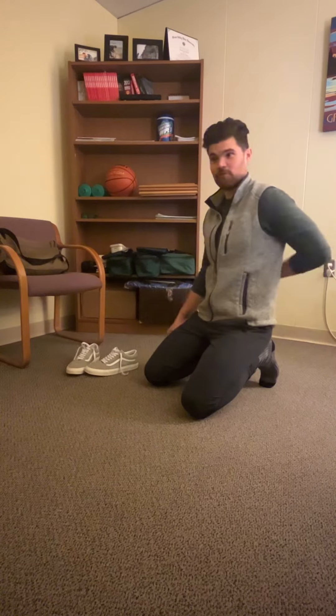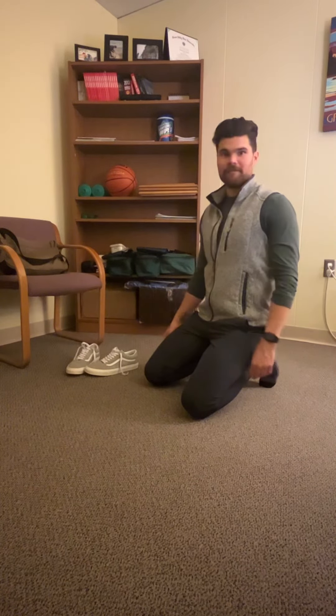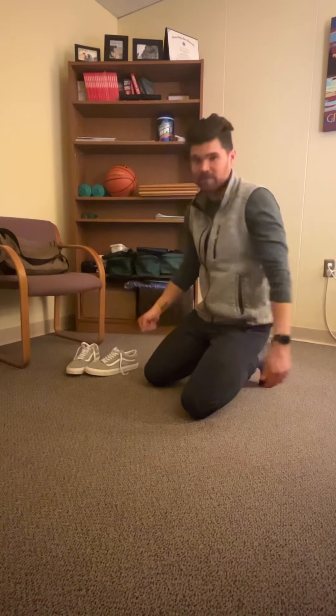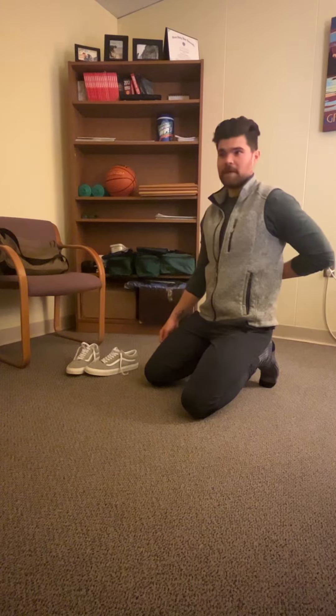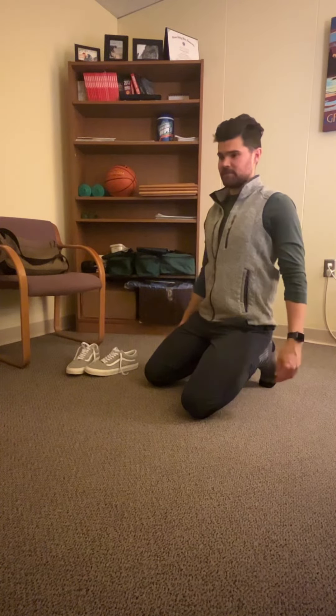Hey everyone, Brad here from the Pathways to Wellness team. For today's video, I'm going to go through a couple good movements for our back. Oftentimes a lot of us find ourselves in a position of being hunched over a computer all day or sitting at a desk, so here are a couple good exercises to help loosen up that back after a day of sitting at your desk.